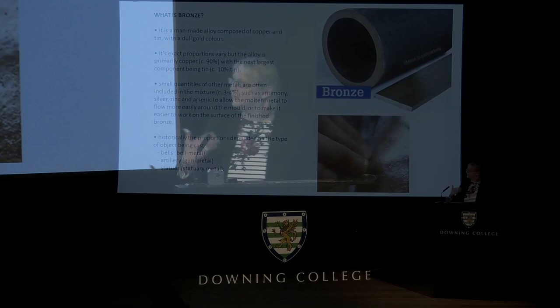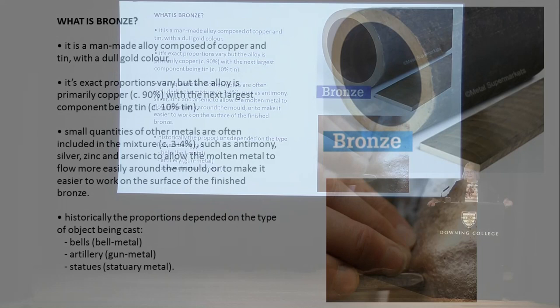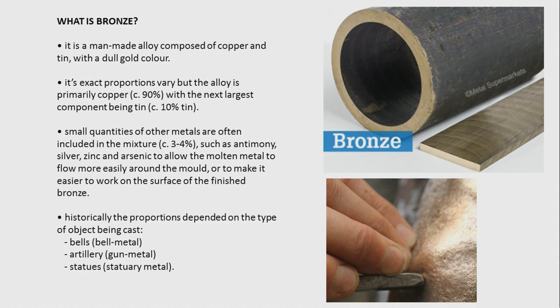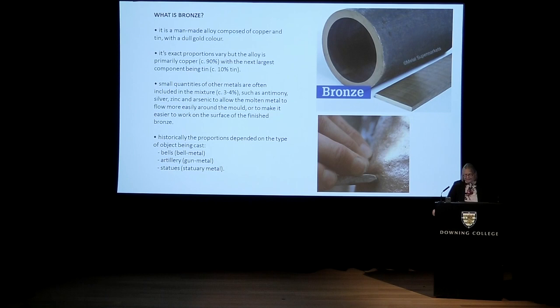Some very basic information: if you don't really understand the matter of bronze, you don't really understand Frink or anybody else who's worked in it. Bronze is a man-made alloy composed of copper and tin, which have to be mined from the earth, refined, and then melted together to form an alloy with a rather beautiful, dull gold colour. The proportions can vary — the primary component is copper, anywhere between about 85 and 95%, and the next most important ingredient is tin.